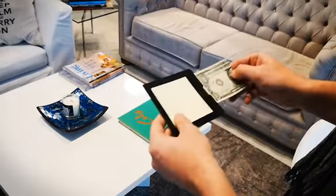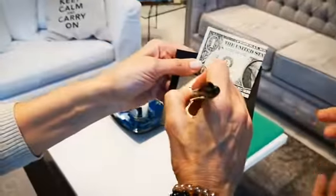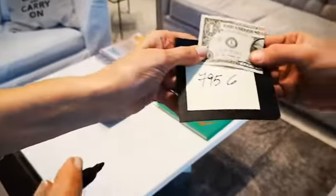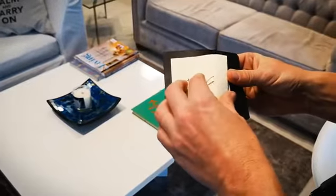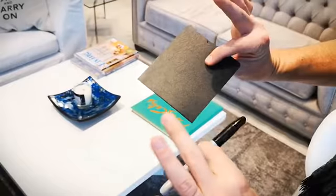The Note Bill is a special device that looks like a normal notebook, which allows the spectator to write the serial number himself — after the switch. And when you finish, you are completely clean from both sides.